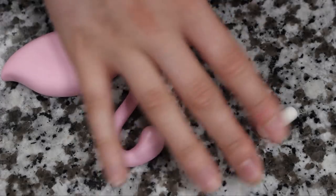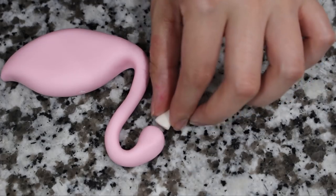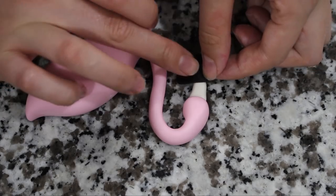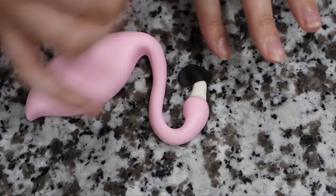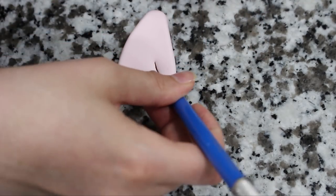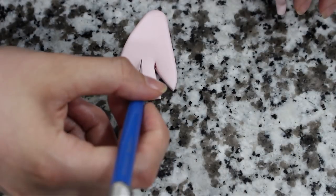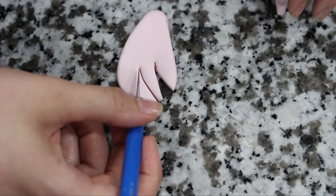I used some white fondant to create his beak and then I rolled out a little piece of black fondant and just draped that over the front and then trimmed off the sides. I made a little tiny crescent moon shape for the eye, and for the wing I used some lighter pink fondant, created a teardrop shape that I rolled down against my work surface, and with my exacto knife I cut in some wings and then shaped them a little bit more with my fingers.